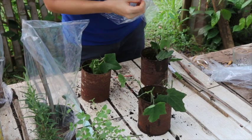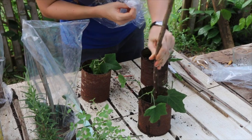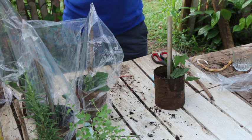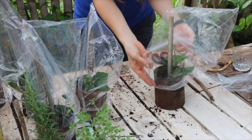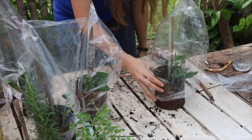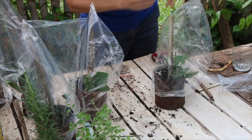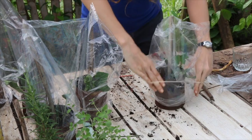David actually propagated lemons on our windowsill using this method once. This is very scientific — you want to make sure you use the very best in broken garden sticks and old rusty metal cans, or you won't get the proper rustic effect. Because we're all about appearance here.